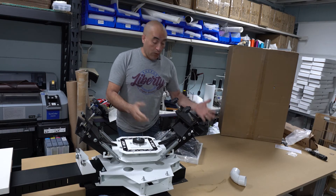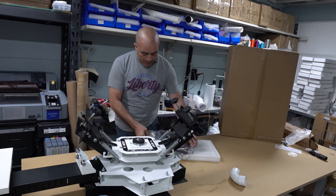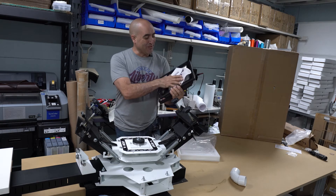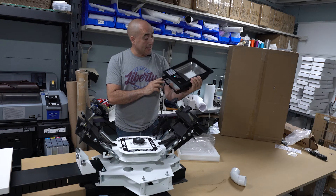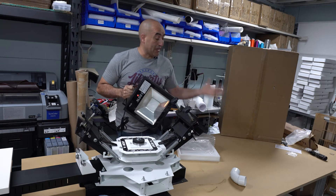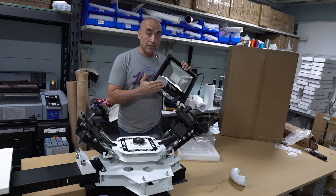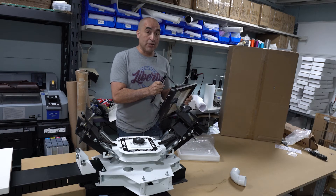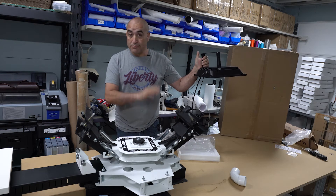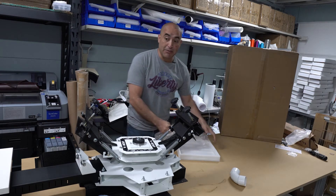What we're going to be using for the exposure unit is a UV light. This is it — nothing else, that's all. I'm not even going to make a box yet. I will make a video making an exposure unit using this. But today, when you see me exposing my first screen, I'm actually just going to hold it like this. Again, on a budget — like big time on a budget.